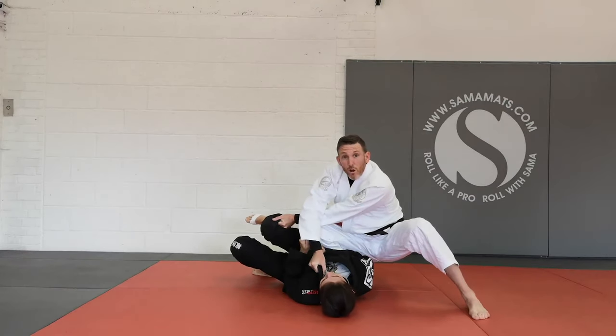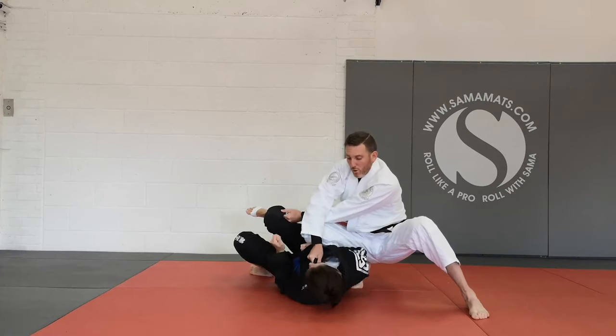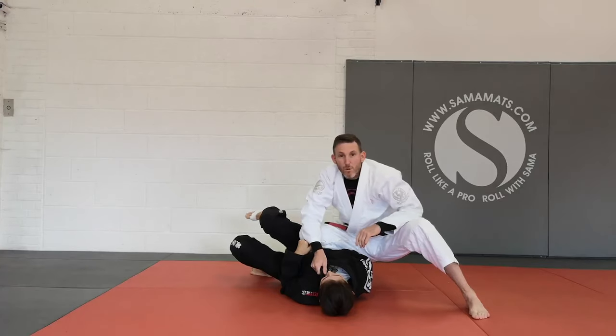I like this grip on the collar because it enables me to stop her from turning over to toe position. So we get our pass, get our three points, knee and belly points as well.